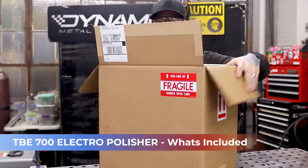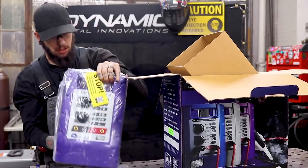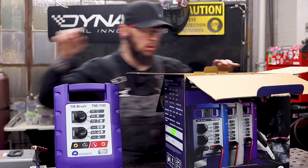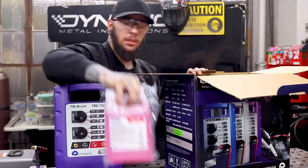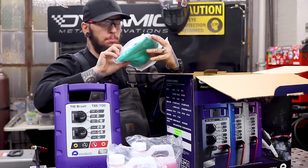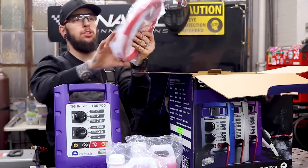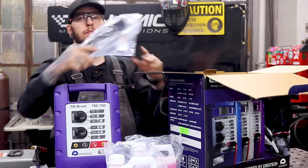It's packed pretty well. The actual unit itself — I'm loving this purple color. We have our instruction manual and probably warranty information, some bottles, our actual cleaning fluid, our neutralizer for neutralizing the acid, and it looks like they even sent us some PPE — some goggles, a mask, our ground cable, the actual brush itself, and packed consumables for the tips and a power cable.